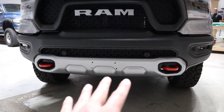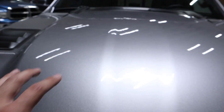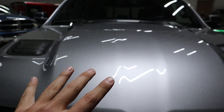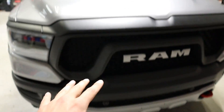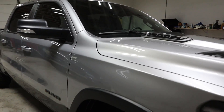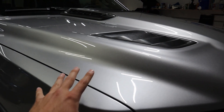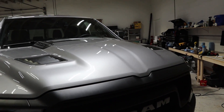We're going to wrap the skid plate so everything matches with all the bumpers. The one thing I wanted to ask you: on the new body style Rams there are two little things on the hood where you can put stripes. We're thinking of doing two matte black stripes — the same matte black as the bumpers — all the way down over the roof and down the truck. Leave it in the comments if you think that's a good idea or if I should just do the color change and leave it with no stripes.